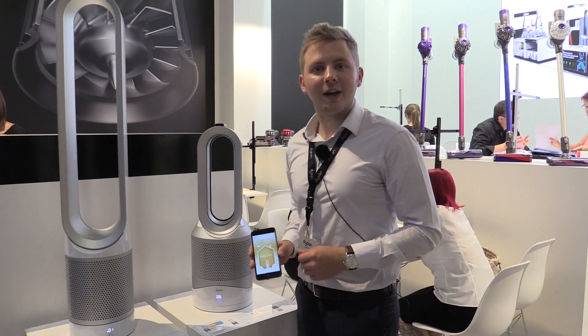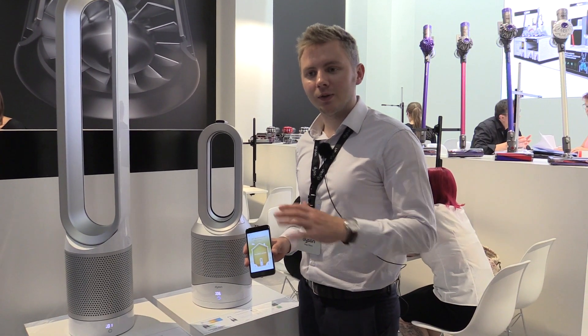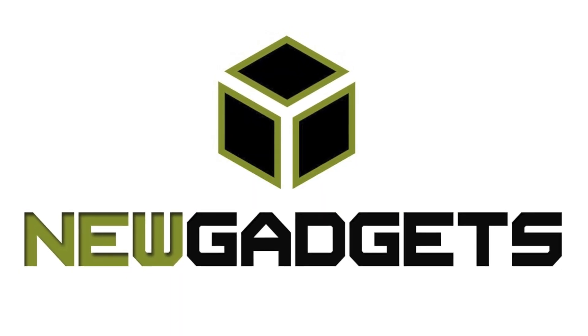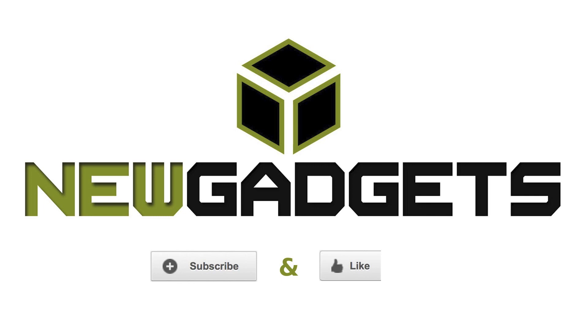It's available for €599 and it's available nationwide today.